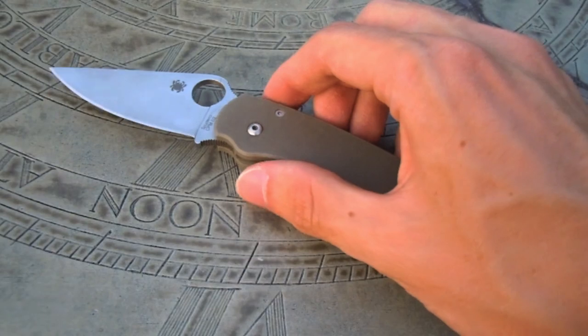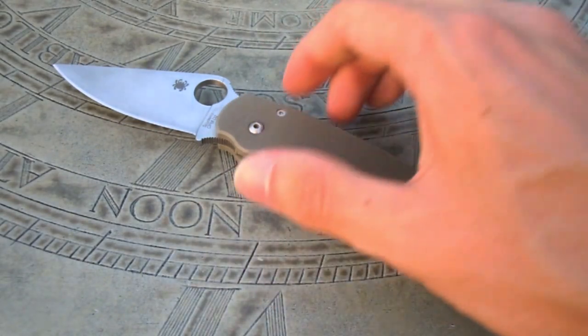So in this video we're going to be taking a look at this knife, going through some specifications, and just talking about it in general.